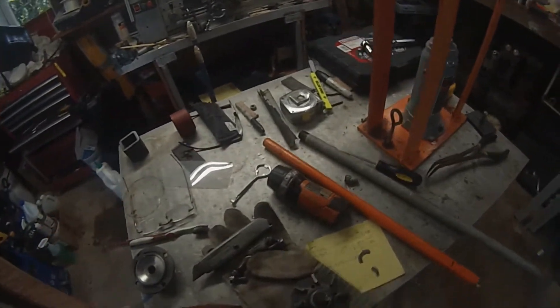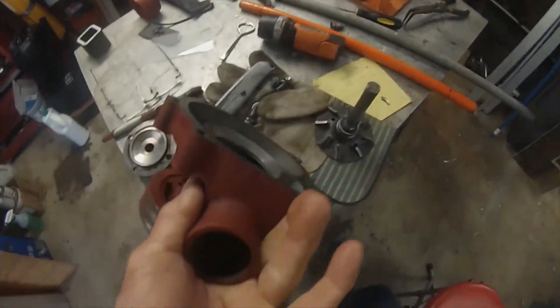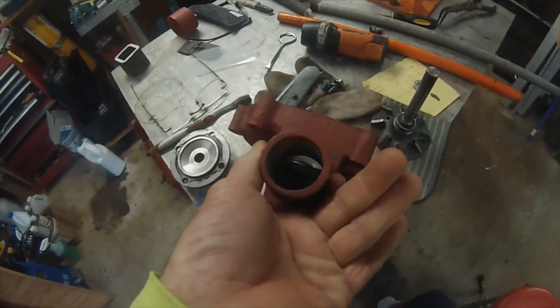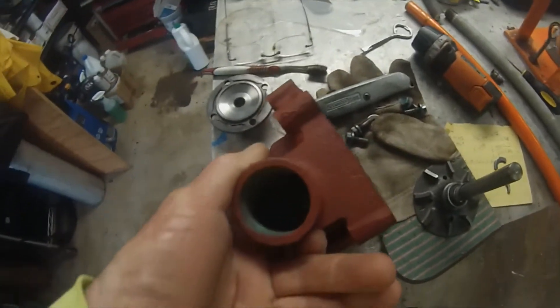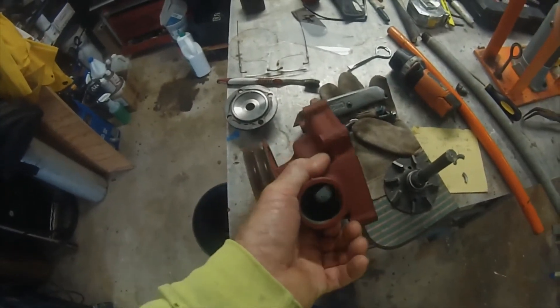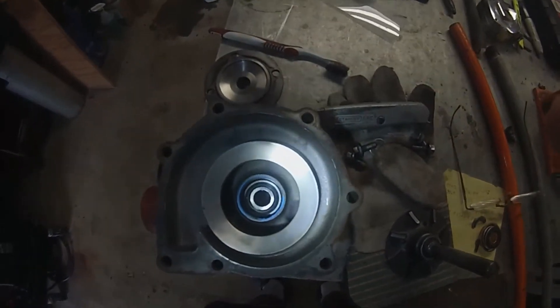Do not destroy anything. And then once you get it to loosen up a little bit, you can go through here and just grab the edge. Yeah, that comes out. You could also try to remove it by removing the bearing that's inside too, if you were going to replace it. But just do one thing at a time. Here it is with the seal removed.